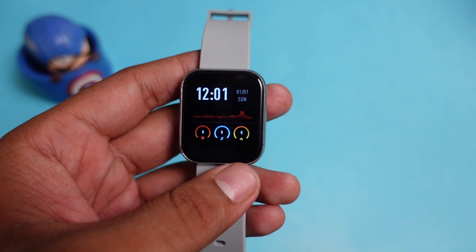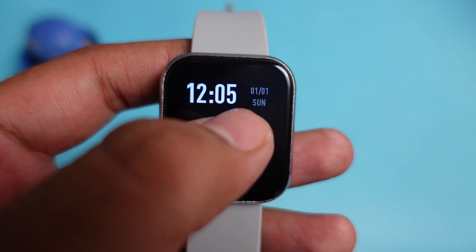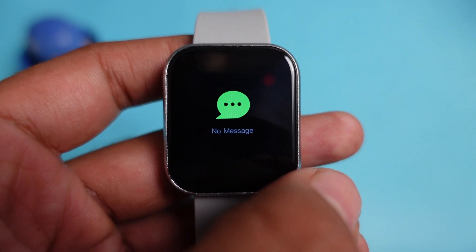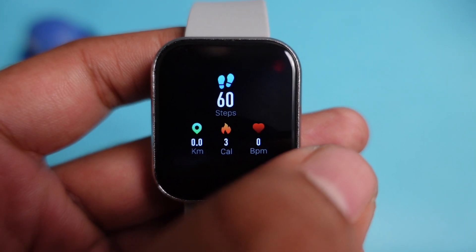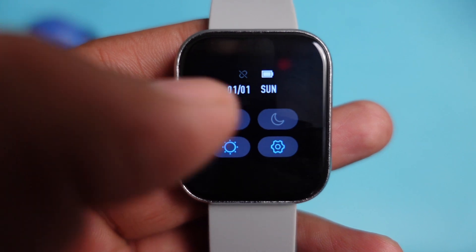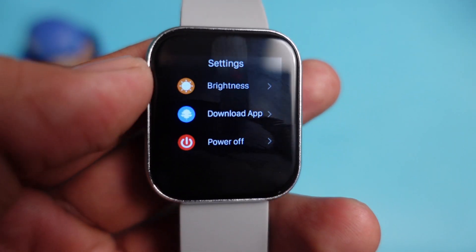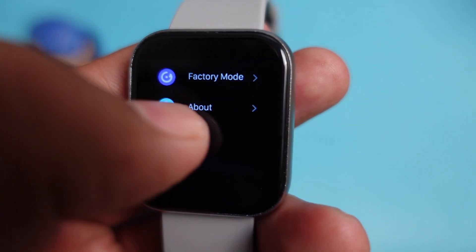Talking about the look and feel, you get a good user interface with a color display. If you press the screen you can access built-in watch faces, and the touch is responsive. You can check notifications by swiping left, and on the right you get the step counter and tracking activities. Scrolling down gives you options including vibrations, and in settings you can set brightness, download the application, power off, factory mode, and about.